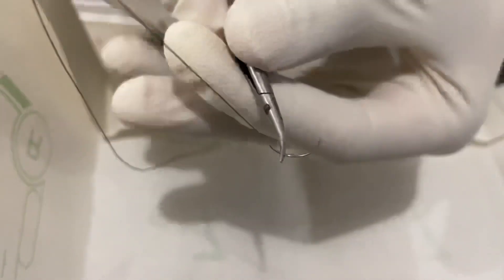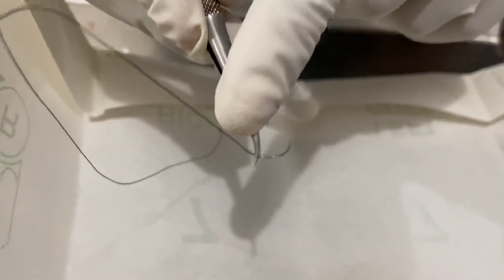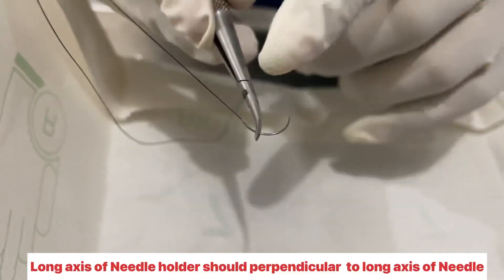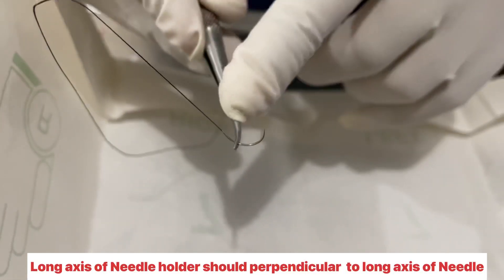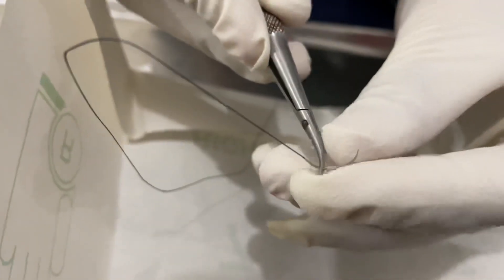So now you can see that this is the 2/3 portion and this is the 1/3 portion. The rule is that we have to keep the needle holder perpendicular to the needle, like this.